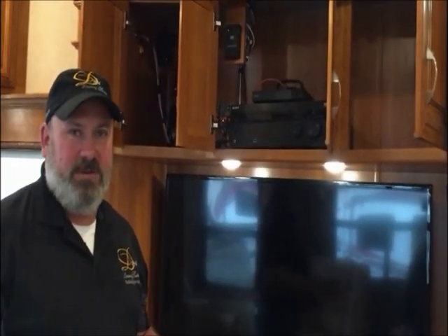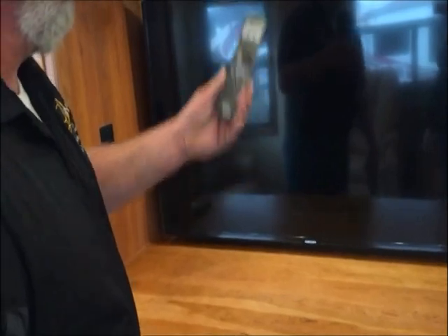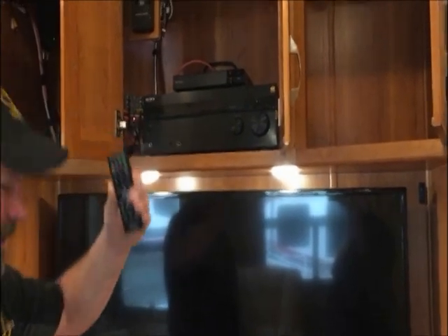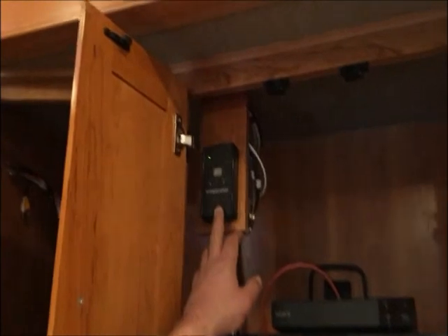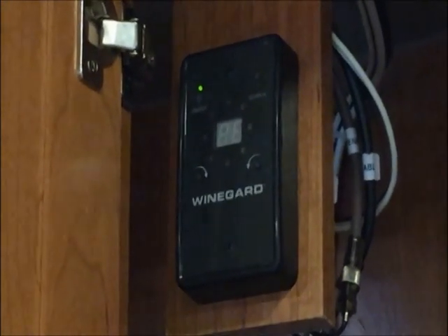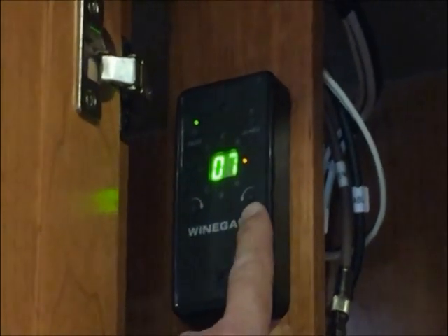We'll talk a little bit about the TV now. TVs are almost endless conversations so we'll touch on the main stuff. We've got the TV remote here, the AV system remote, and the Blu-ray disc player remote. We'll start with the TV — hit the power button to turn it on. We're on antenna right now. The top left button on the antenna control turns on the antenna booster, so we're picking up free TV from the digital airways.